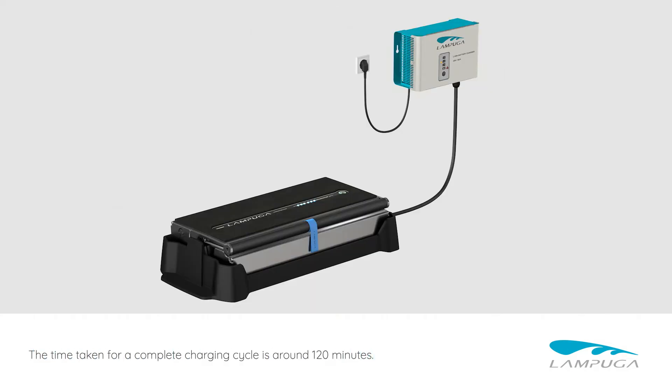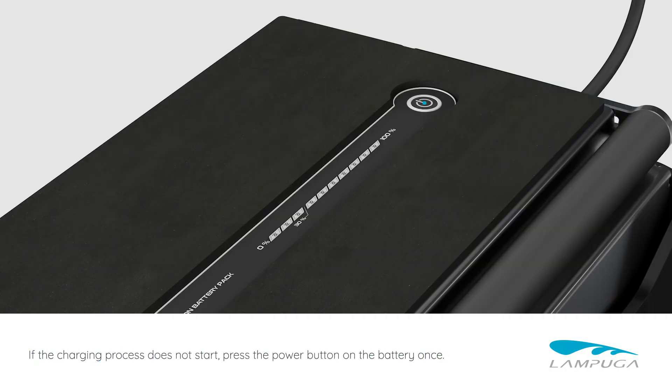The time taken for a complete charging cycle is around 120 minutes. If the charging process does not start, press the power button on the battery once.